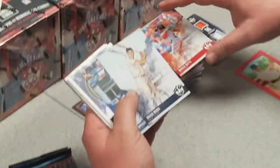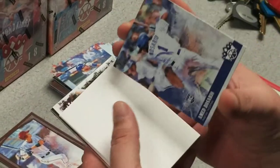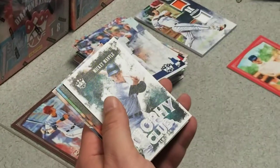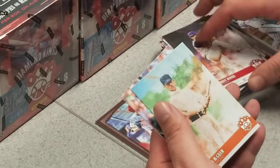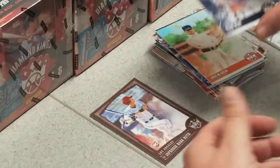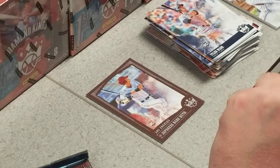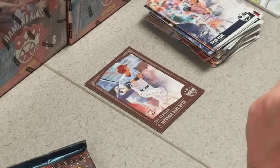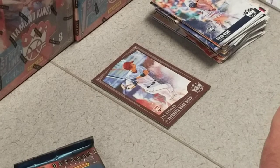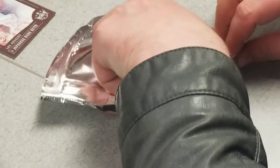Mookie Betts, Roger Maris, Josh Donaldson. Got an Ahmaud Rosario rookie — it was just backwards. We got a Mickey Mantle trophy card, Anthony Banda rookie, John McGraw and Tyler Wade. There's a little Mike Trout on the back — it's always nice to see Mike Trout.